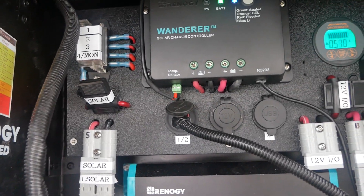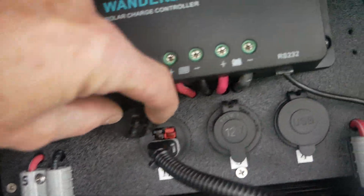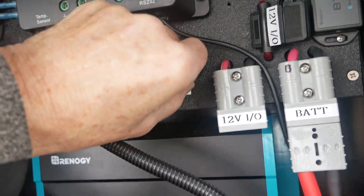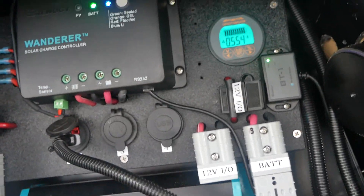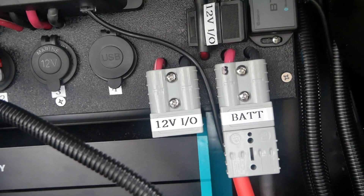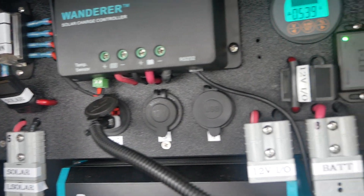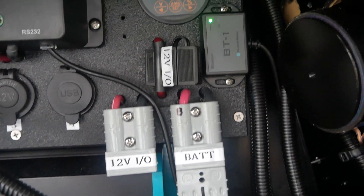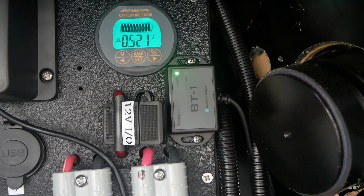I've got 45 amp Anderson connectors for various things, a 12 volt cigarette lighter socket, and USB connectors for charging cell phones and whatnot. I've got a heavy-duty 12 volt output for anytime I need more current than I can get off these small plugs. For instance, I have a winch that I operate off the battery. That's the Renogy Bluetooth dongle so that I can monitor all this stuff on my phone.